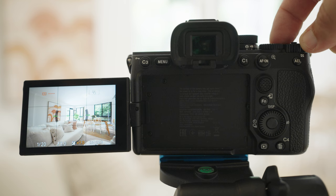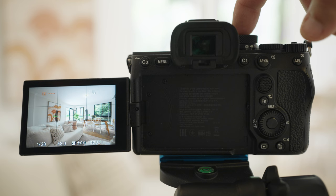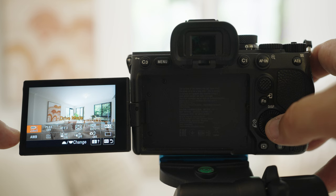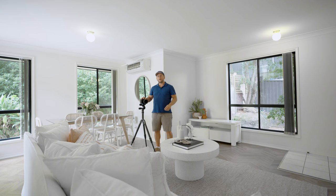I will adjust the f-stop to f8. Being a prime lens, you'll find that on the lens itself. Because I shoot at aperture priority — which is the A dial up here — that will make sure that my aperture is at f8 and it will adjust my shutter speed for my bracketed photos. I'm shooting five bracket photos at two stops apart. We're also shooting auto white balance, and there's no need to have stabilization on because we're on a tripod. Now that we have the camera set up, let's shoot this property.